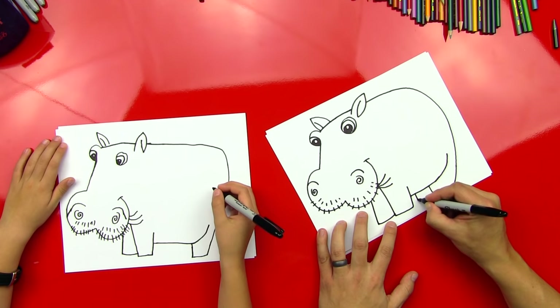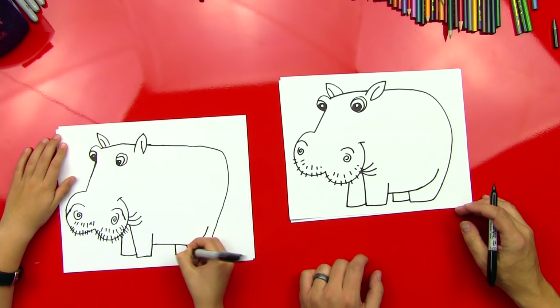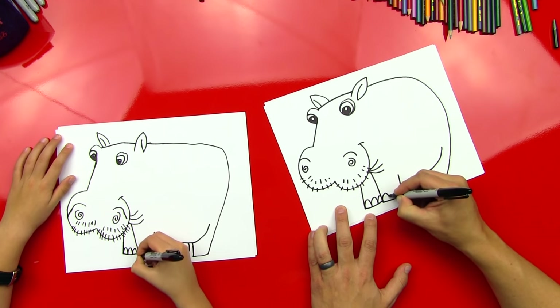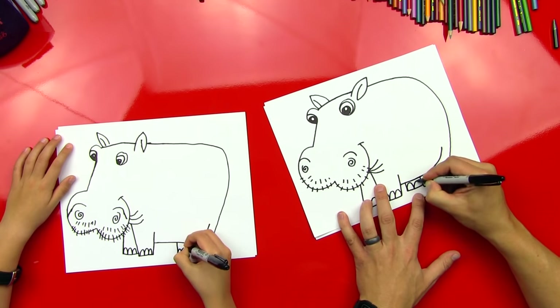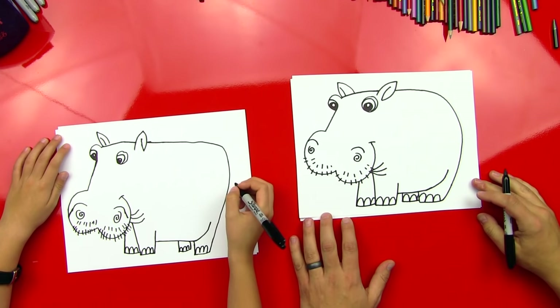And then we'll draw the other one that's the back leg over here — it's kind of a backwards L. Good. All right, let's do his toenails, so we're going to do three bumps — one, two, three. One, two, three. One, two, kind of a third one in there. One, two, three. And we've got his toes in there.